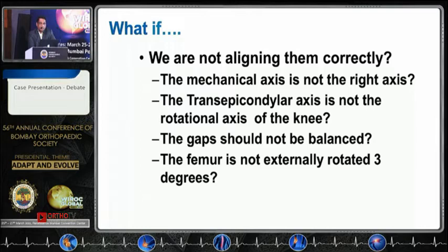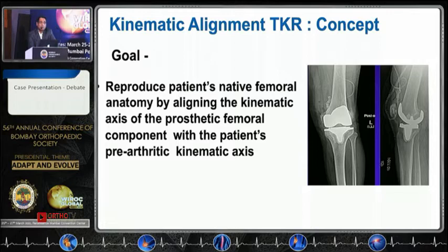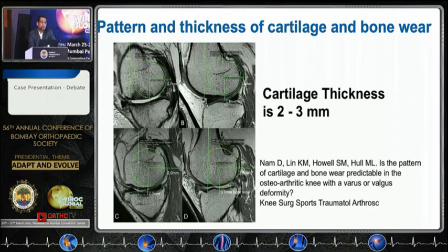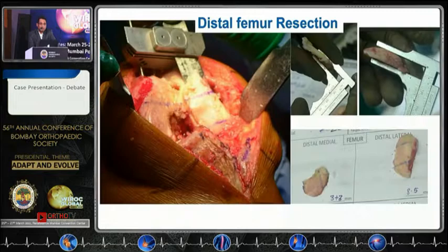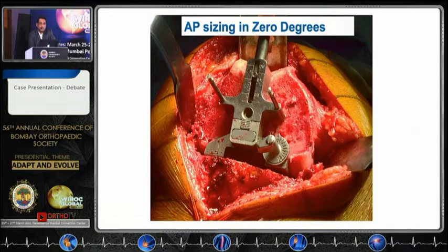So we are not aligning these cases correctly — the gap should not be balanced equally. The goal of TKR is basically to reproduce the same pre-arthritic state, and the expectation is you get a better functional outcome. The studies show that cartilage thickness is on average two to three millimeters, and if you resect your bone cuts matching those cuts and replace whatever you have lost, you should be able to get that knee aligned kinematically on the correct axis.